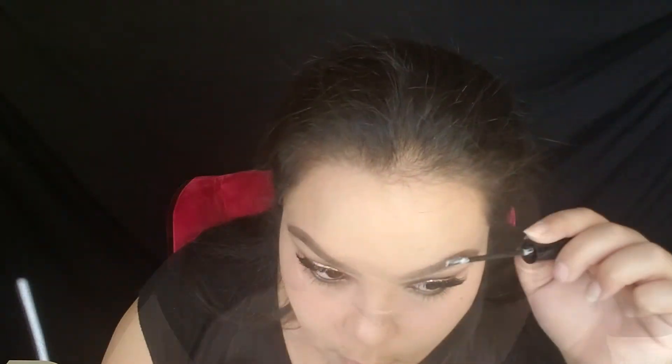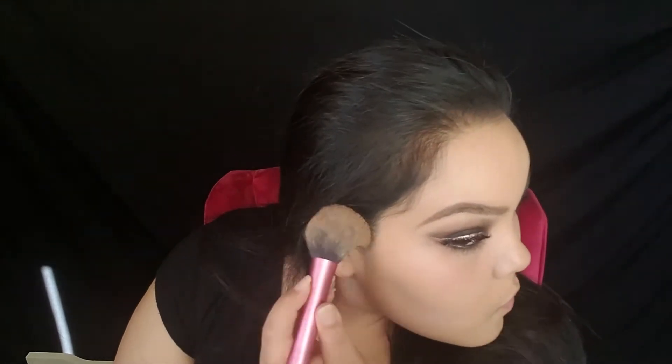I went ahead and applied my lashes off camera. Now I'm finishing off with some mascara and finishing up my brows with the Lancome brow gel — I love this stuff, it keeps your hair in place all day. Now I'm contouring and bronzing my face using the Too Faced Chocolate Soleil Bronzer in Medium Deep. It is a matte bronzer and it's really really good.